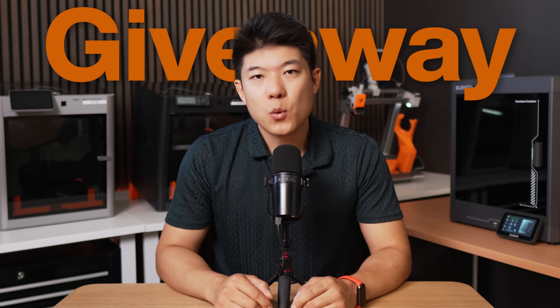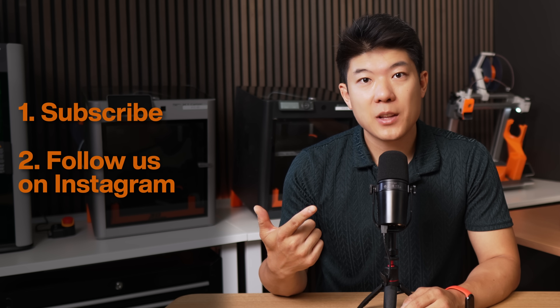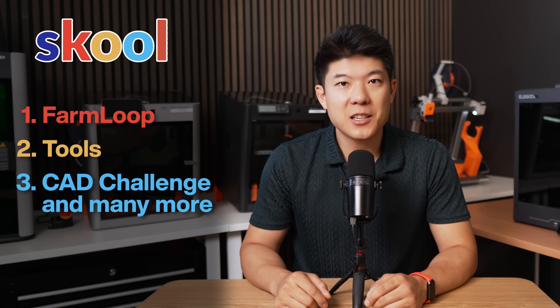Before you go, we're doing our biggest giveaway ever — a brand new BambuLab A1 Mini to one lucky winner. To enter, subscribe to this channel if you haven't already, and follow us on Instagram; link is in the description. We'll announce the winner by end of September 2025 on Instagram. If you're serious about scaling your 3D printing business, our school community has the complete FarmLoop system, pricing calculators, and CRD training waiting for you — link is in the description. Until next time, happy printing, 3D farmers.